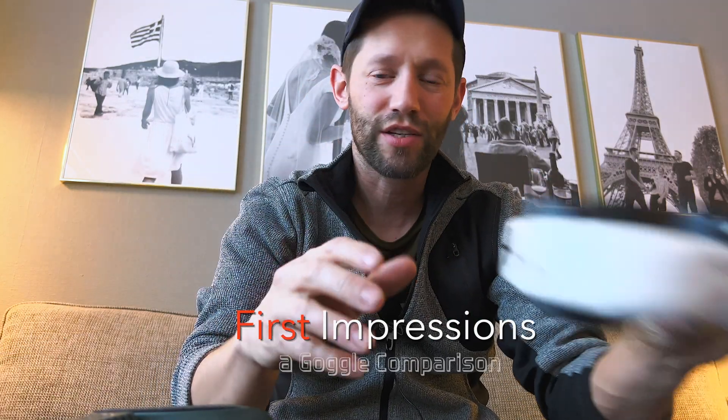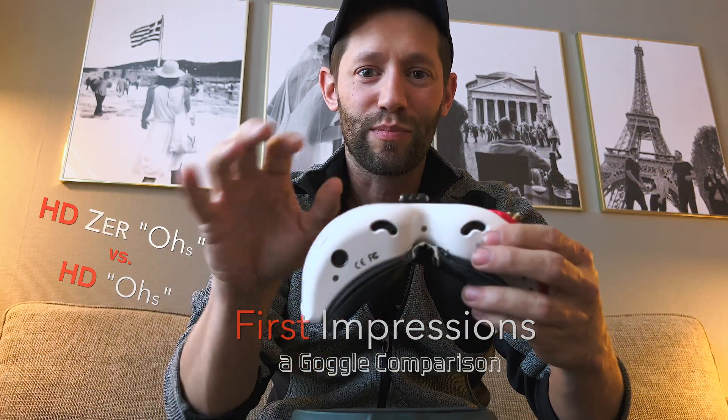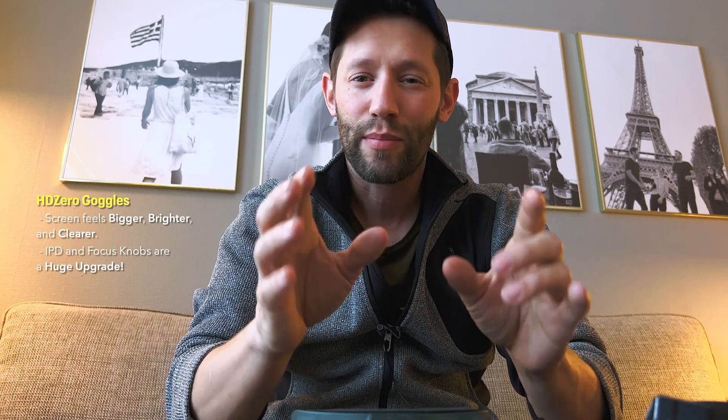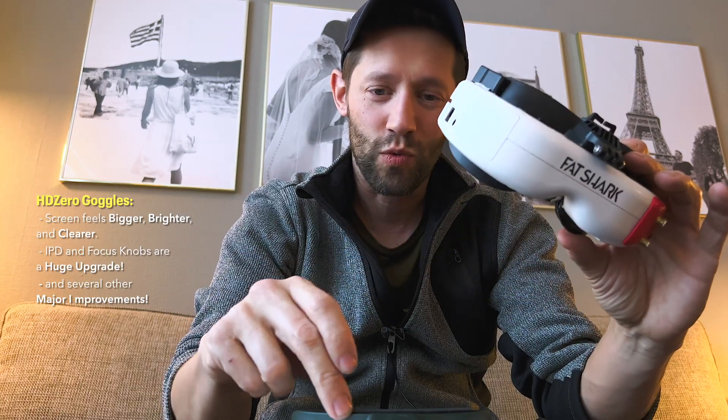I'm now comparing these to my Fat Shark HDOs. Both are OLED displays but there's a pretty significant difference. The HDOs are the V1, so they're a little older, and these HD Zeros are instantly a huge improvement — the screen seems bigger, brighter, and more clear. The fact that I can focus using the IPD and focus knobs without contacts is amazing, and when I do have contacts in I'll likely get an even clearer image.